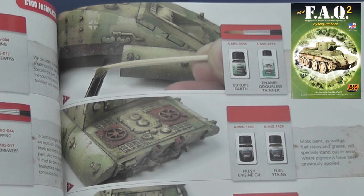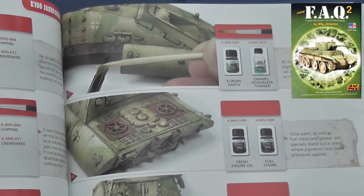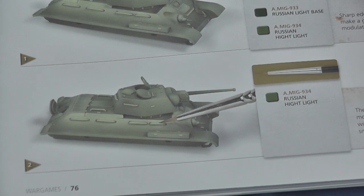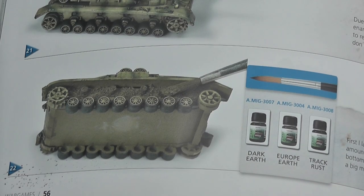That said, if you subscribe to this approach to painting — and I do — the published application of these methods to vehicles in this scale is new. As someone who has tried to adapt these methods with varying degrees of success, Painting Wargames Tanks provides inspiration as well as practical tips. For example, painting highlights rather than dry brushing, as I've tended to do in the past, after weathering, makes fine details pop.